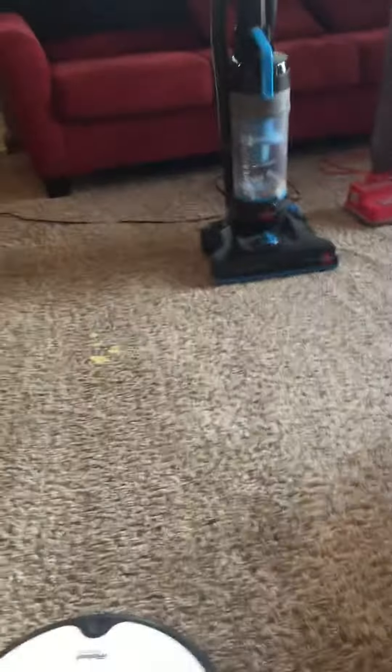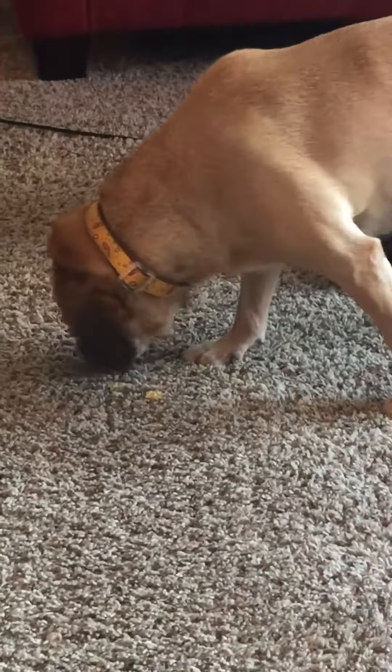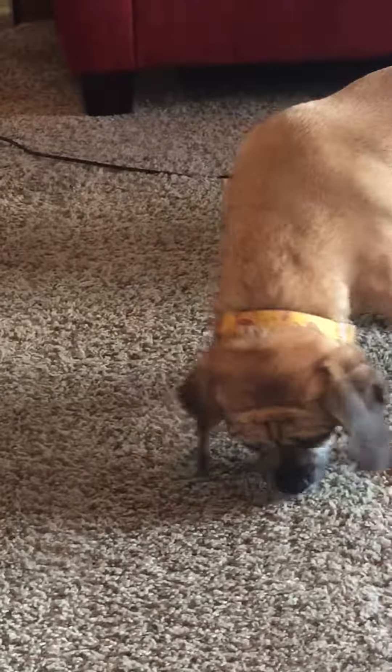I know how to fix that. We'll use the brown vacuum. Then we'll check the results when he's done. Should I make sound? Should I do this? Eeeeee!